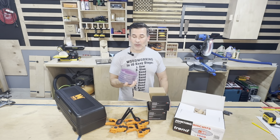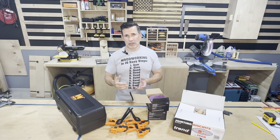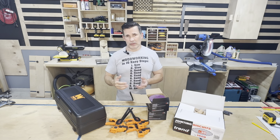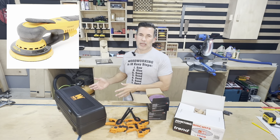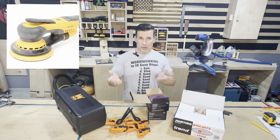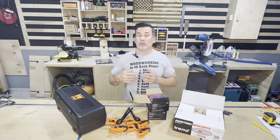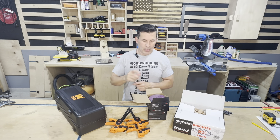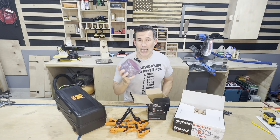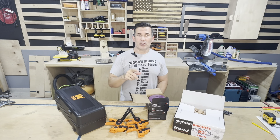First off, let's talk about sandpaper. There are a lot of different brands and styles out there, and some YouTubers swear by really high dollar sanding discs. If you're making high dollar furniture, that's probably beneficial, but if you're more of a hobbyist shop, you're probably okay with the Home Depot and Lowe's big box store sandpaper brands. But if that's what you're using, this is what you should be buying on Amazon — it's just as good as the big box store brands.